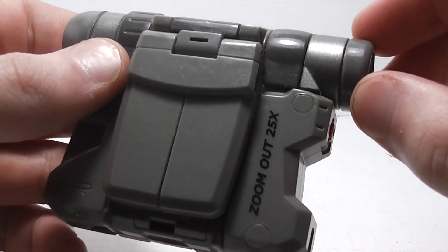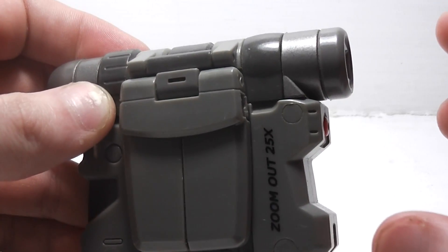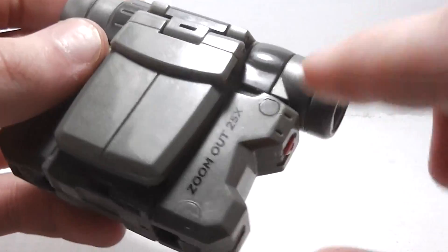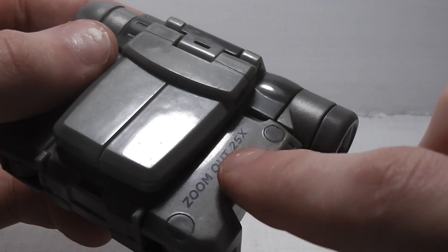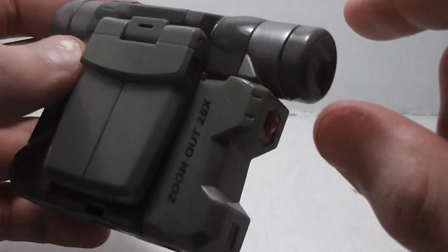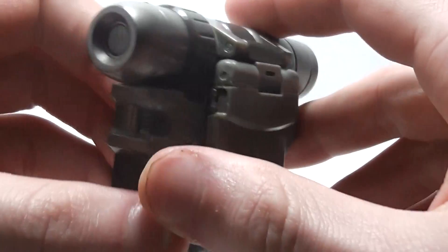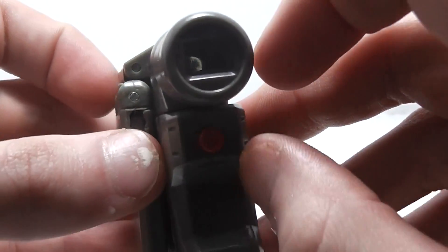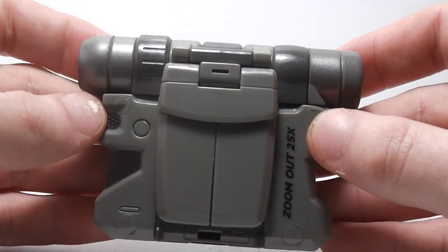So as you can see, it's actually like a totally different camera. And it does have his name here, just in case if you forget what his name is — it's right here. He does have the lenses on both sides here, and from the front it does look nice.